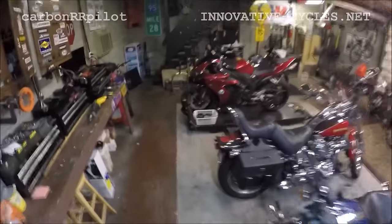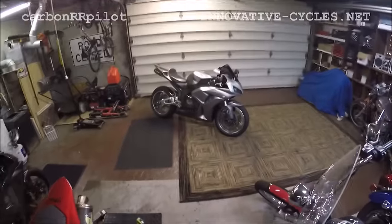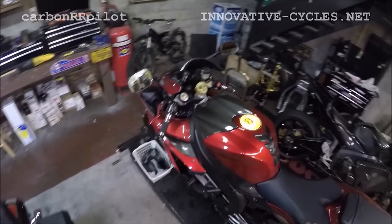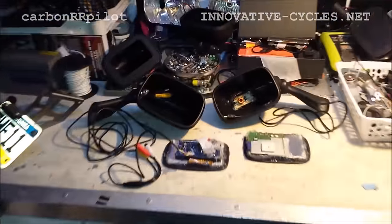I figured I'd put together a video of the mirror kits that I do. I finally got Jason Bourne to drop off his bike, and I'm actually getting ready to do one to this right now. Probably tomorrow I'll get them on there. That's a fresh kit, and I've got a two-mirror kit down here, and there's a couple of them down there.